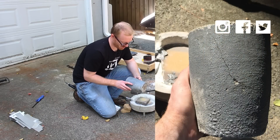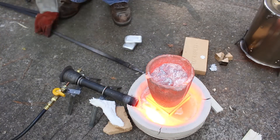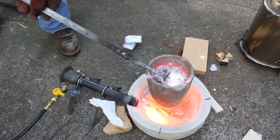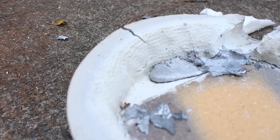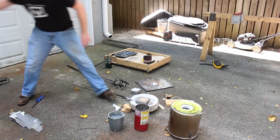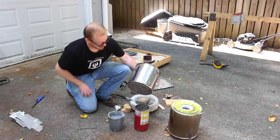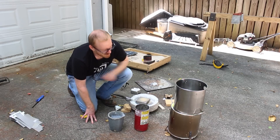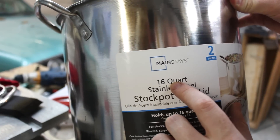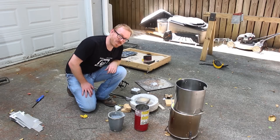My old crucible is showing signs of cracking — you can even see the aluminum starting to melt through. I think that might be where this big puddle came from in the bottom, though I'm not really sure. Along the lines of changing out the base for a stainless steel pot, I went and purchased one. However, this pot is not the right pot — it's 16 quart. Anyway, that's where I'm at.